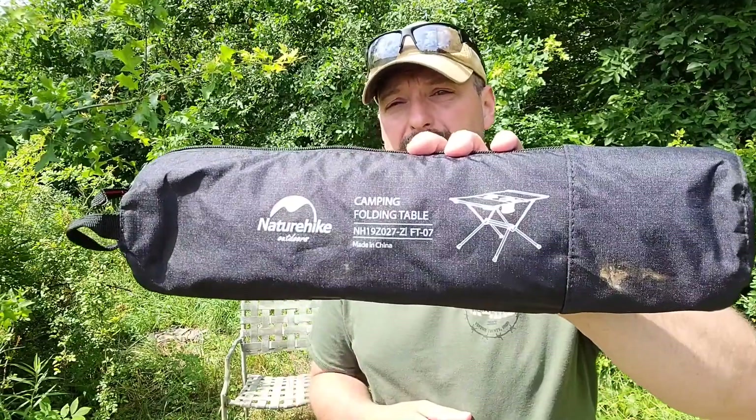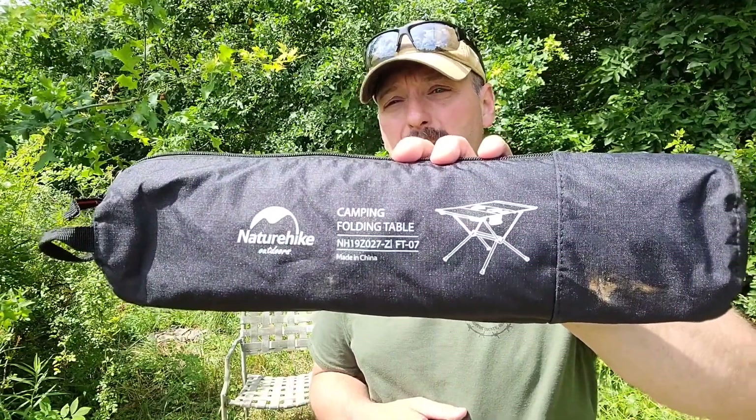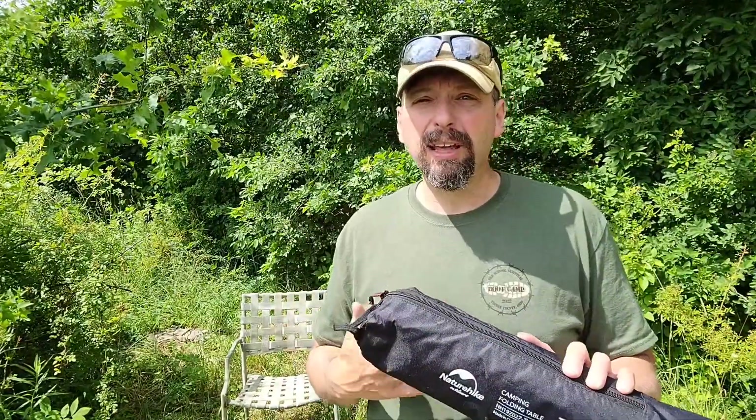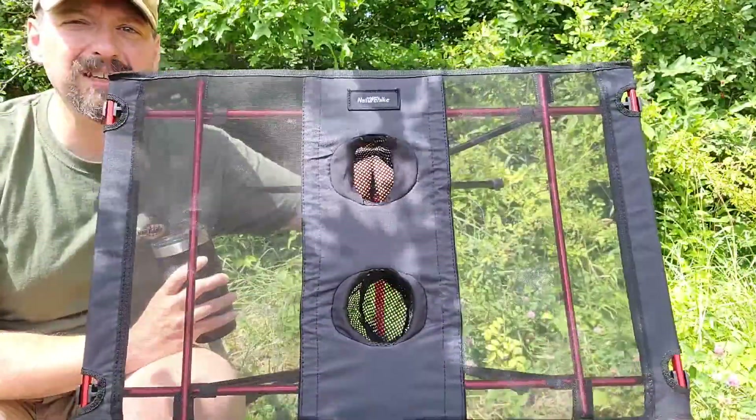Welcome back to Burning River Bushcraft. Today we're going to be taking a look at a folding camping table from Nature Hike Outdoors. Most of the time when I'm camping I have a chair with me of some sort, but one thing I don't have with me is a table.